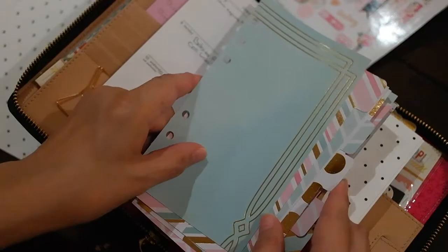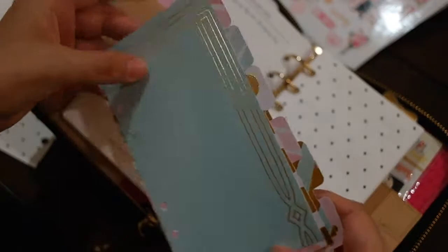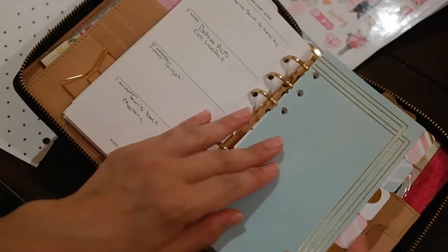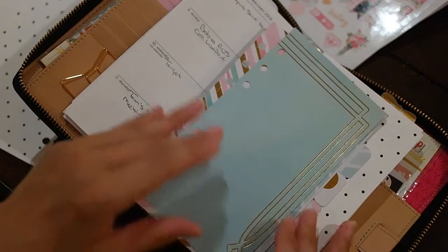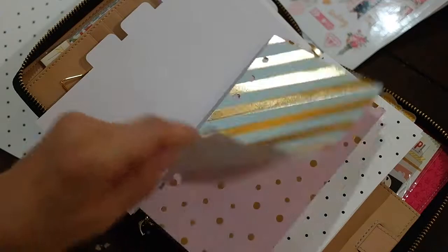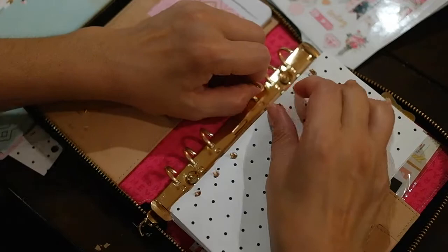If you have a Silhouette Cameo or a Portrait, you can go onto their store and they have somebody who has a template for tabs and a dashboard that fits this personal size planner. They also have A5s. I just took scrapbooking paper in colors I loved right now — I'm really into these colors — and made a bunch of different dashboards and tabs. I'm going to show you where I'm going to place them to begin with, so let's go ahead and do that first.